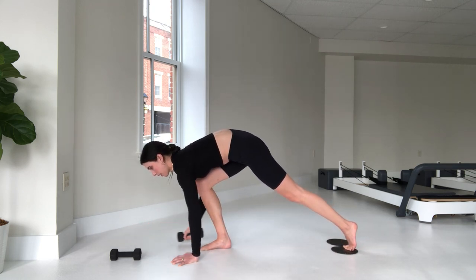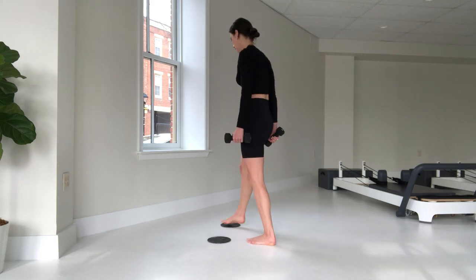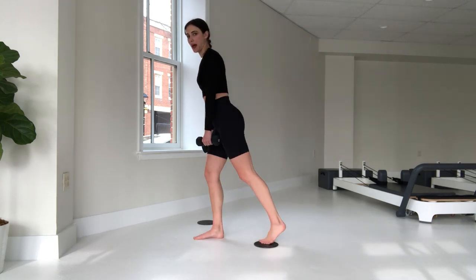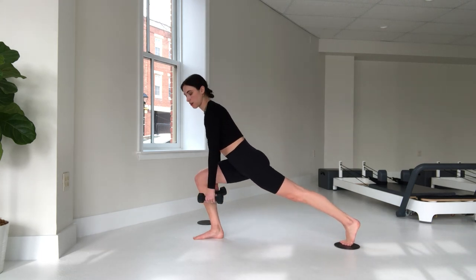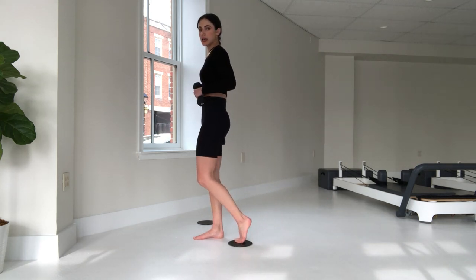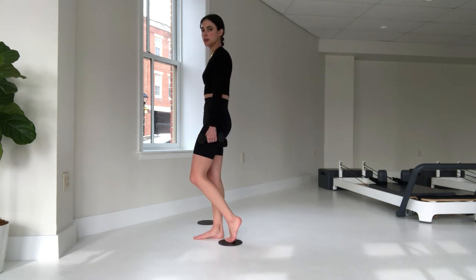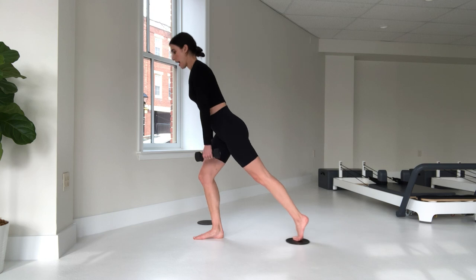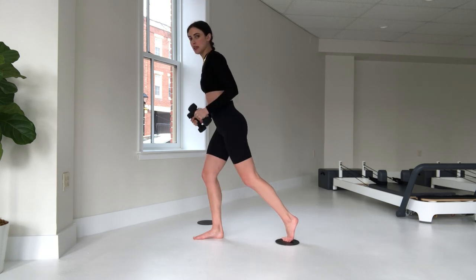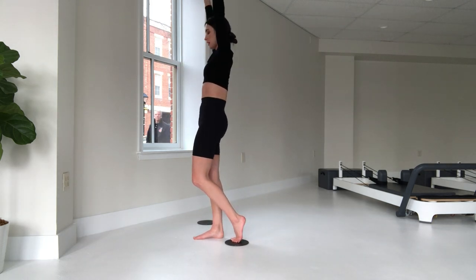Step that right foot forward, let's grab those weights and bring it on up. We'll take that other slider and set it off to the side for now. Left foot is on the slider, weights in each hand. Let's start to get back into that lunge, pushing back onto that slider through that left leg. Spine is nice and straight, allowing those weights to carry me down. Bring it back up, squeeze the glutes, slight tuck under at the top. Inhale take it back down, exhale pull it up.